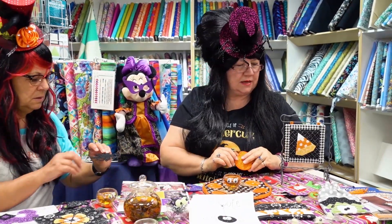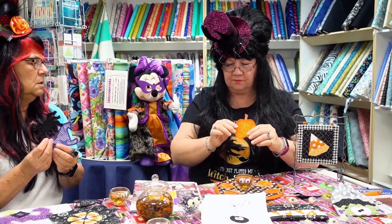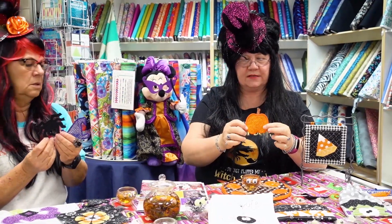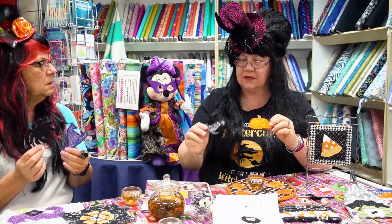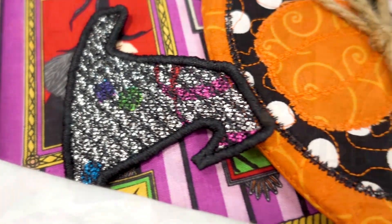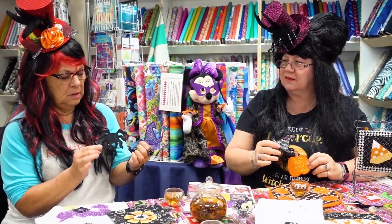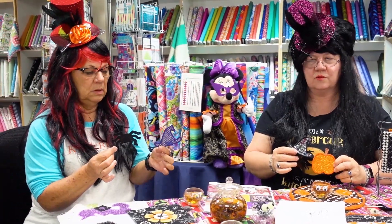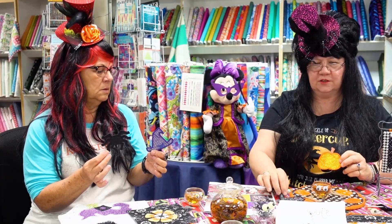Next are the In The Hoop classes. The September In The Hoop is a little zipper pouch. October is going to be Mylar Freestanding Lace — I use balloons, cut-up balloons, gift wrap, and we've actually got some done with Kimberbell actual Mylar. So we've got some different shapes that we'll be doing for the October In The Hoop classes.